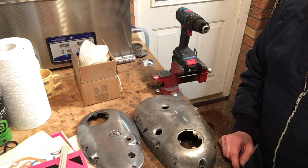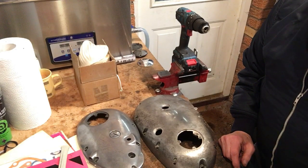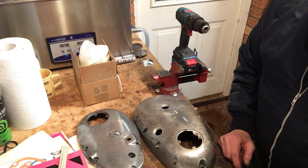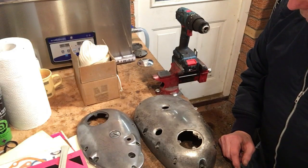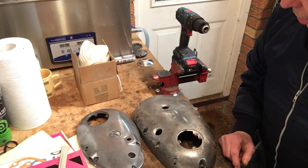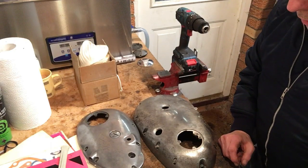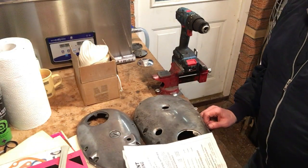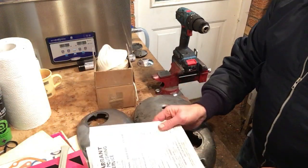Hi everybody, Angus Campbell here. It's the evening of Saturday the 23rd of November, so hot on the heels of just publishing the last video, I thought this evening I'd have a crack at polishing with proper mops and abrasive stroke soap. Some years ago I bought a kit and here it is, so we've got some instructions.